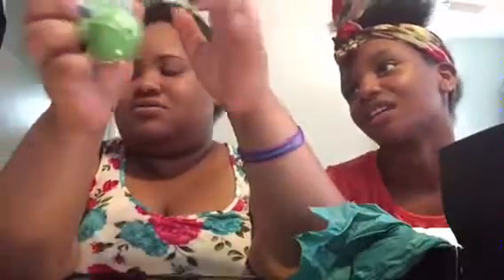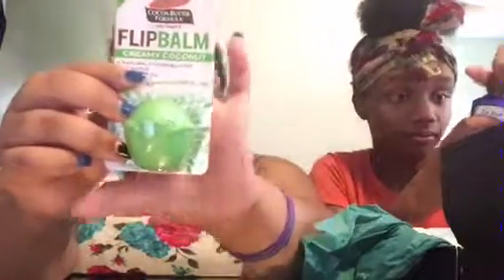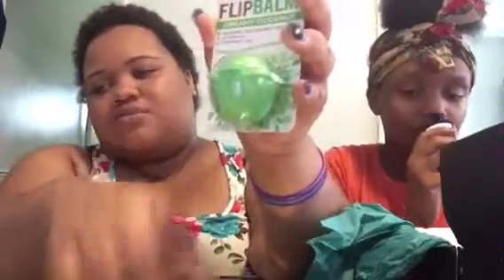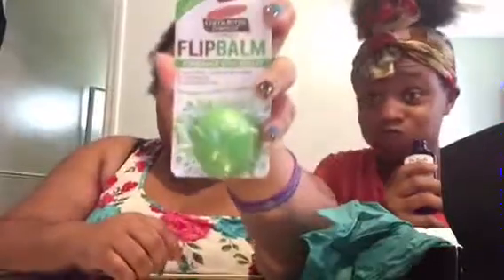Now we have the Flip Bomb — it's basically a lip balm, except it's not shaped like an egg, it's shaped like a flower. Y'all know those little egg-shaped chapsticks. I've been needing chapstick with these braces, my lips be crusty — I ain't even gonna lie.